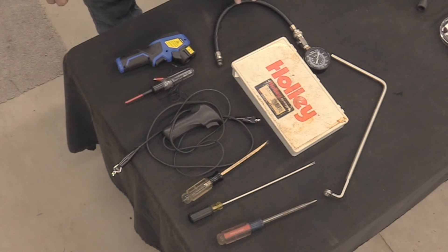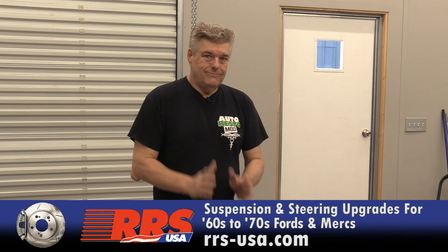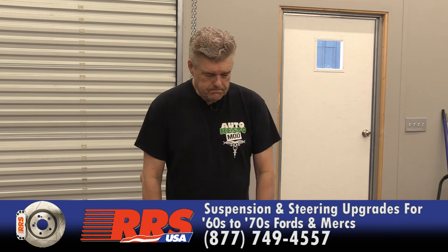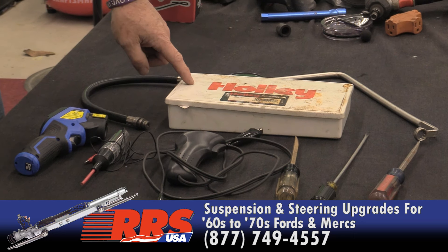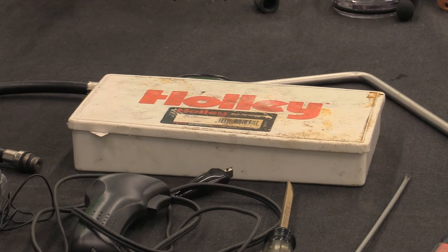I'm not worried about the volume of compression as long as they're consistent across the board. We're probably going to be running around 150 psi on the cylinders. Without correct compression in the cylinders, you're already in trouble, so you might as well not go any further and start diagnosing the problem. Also on the table is a Holley tuning kit — it has gaskets, jets, power valves, and all the needful things for a carburetor.